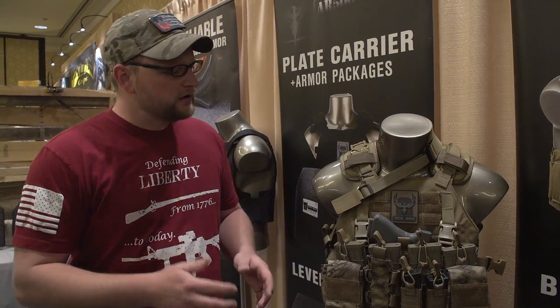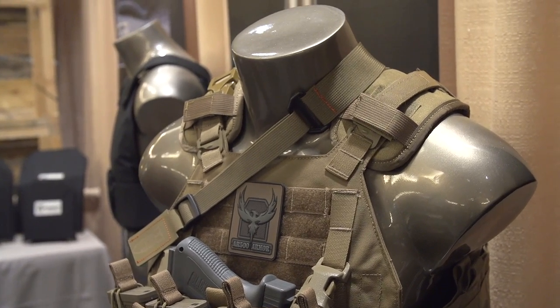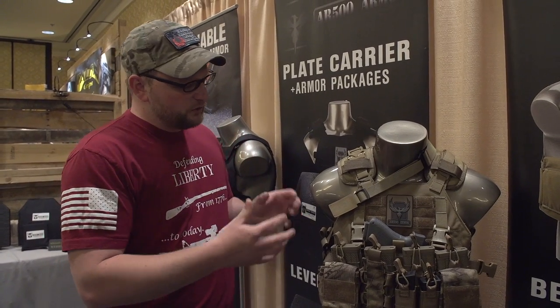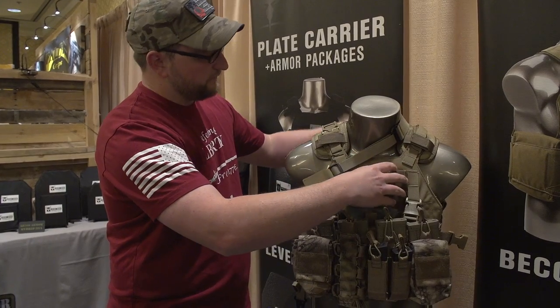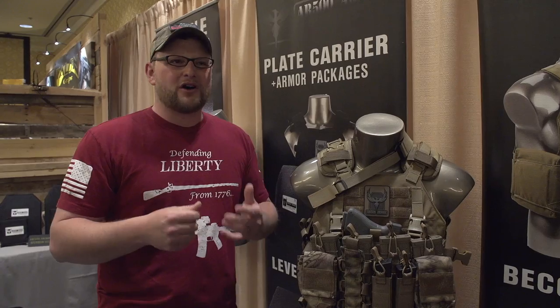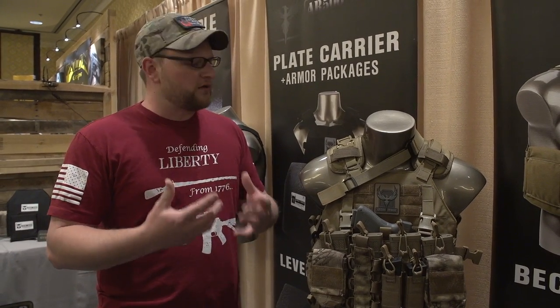Moving along, we're going to show you another carrier. This particular one is kind of a prototype. What they wanted to do here is address the fact that a lot of guys who make carriers are not body armor people, so a lot of traditional carriers just don't allow the plate to ride in a way that's comfortable for the operator. So what they did with this is make it a lot more adjustable and user-friendly. You've got adjustable straps where you can change the height of the carriers front and back. Depending on the shape of your body and the amount of gear you're carrying, sometimes heavy gear in front can make the armor wear weird. These adjustments allow you to shift weight on your body so your center of gravity is balanced and you can wear the armor more comfortably.